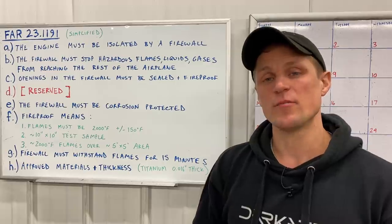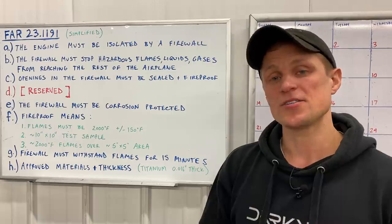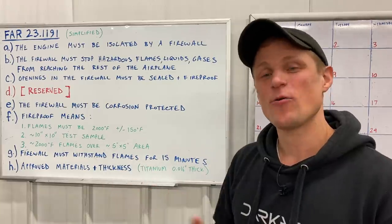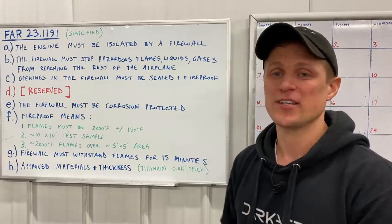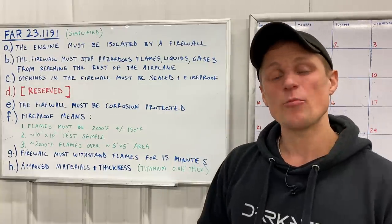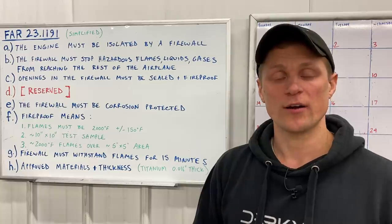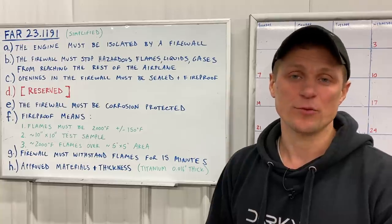Part A states that the engine of the aircraft must be isolated from the rest of the airframe by a firewall. This also includes anything else that might burn fuel in the aircraft — like an auxiliary power unit, an APU would also require a firewall. Part B: the firewall must stop hazardous flames, liquids, or gases from reaching the occupants in the aircraft or the rest of the airframe. Part C states that openings in the firewall must be sealed and fireproofed — an opening might be something like a pass-through for wires or an area where the throttle cable passes through the firewall.